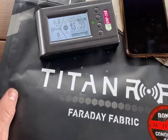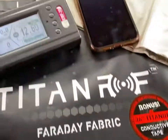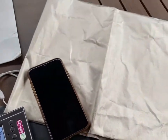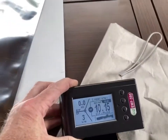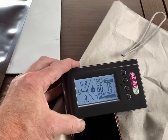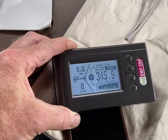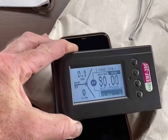We're going to test the Titan RF Faraday fabric by Mission Darkness. I just bought some of the cheaper, smaller sized tests. I've got my EMF 390 meter here over the phone. You can see the readings right now. Obviously, the phone is very active right now, sending some kind of signal out.